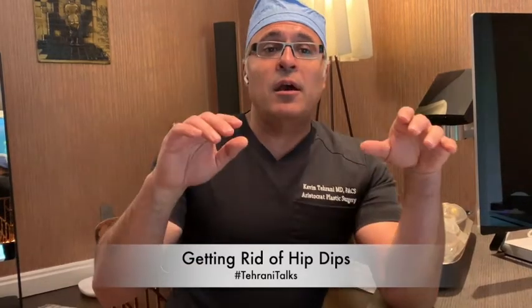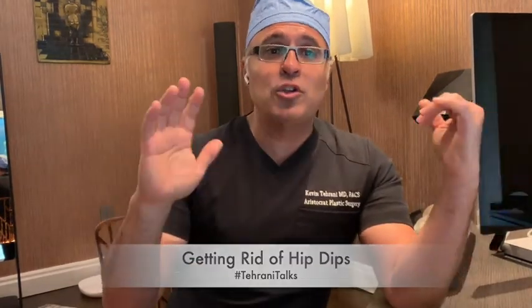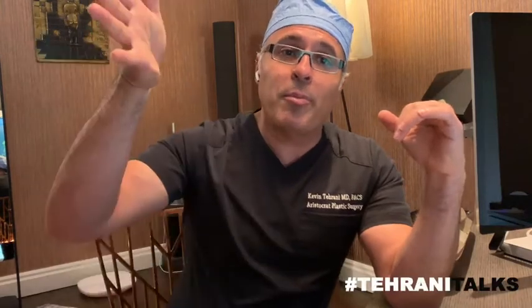Hip dips are a complex problem of having too much lower or upper volume, like your flanks or your saddlebags, and the hip dip is the intervening space. So typically you have to address all three of those things.